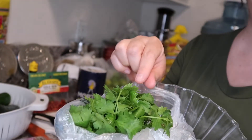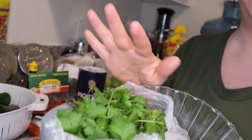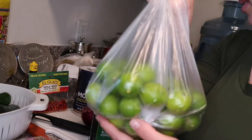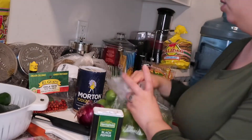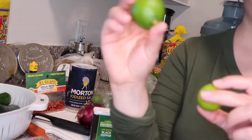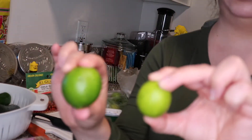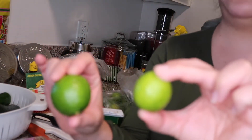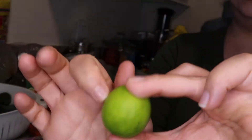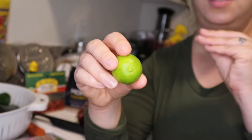You'll need cilantro — only about three to four branches, you don't need a whole bunch. Then your limes. Now let me tell you about this: you've got your big ones and the tiny ones. I highly, highly recommend that you get the tiny ones so you don't get that bitter, amargo taste.